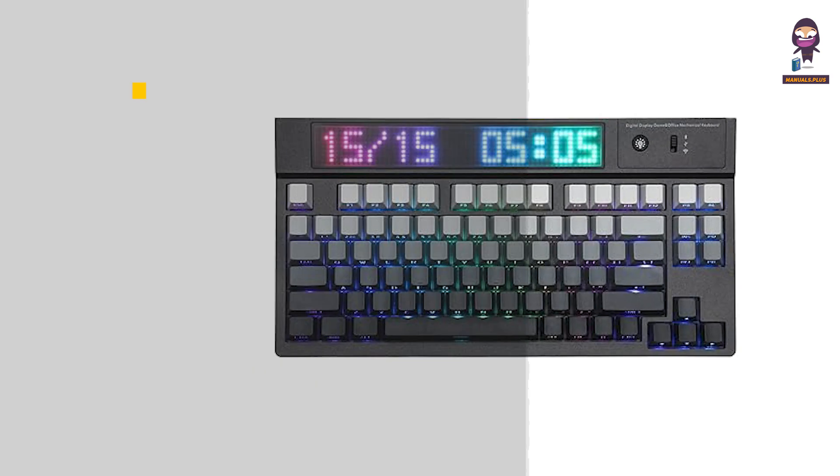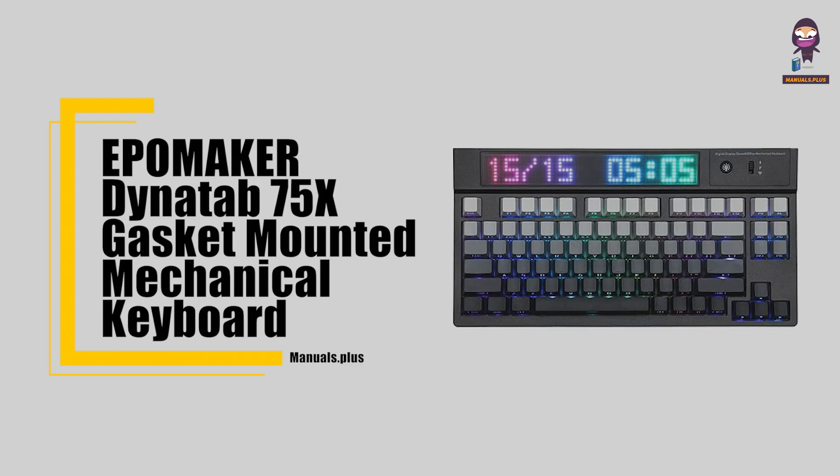Hi everyone. In this video we're going to take an in-depth look at the EpiMaker Dynatab 75X gasket mounted mechanical keyboard.